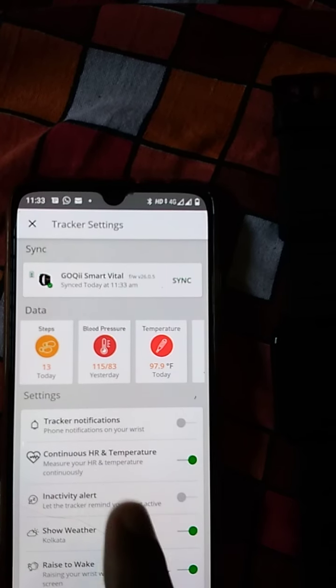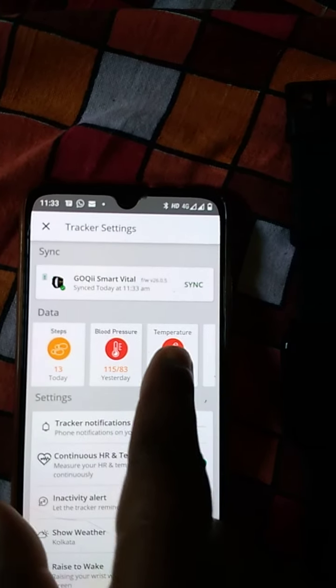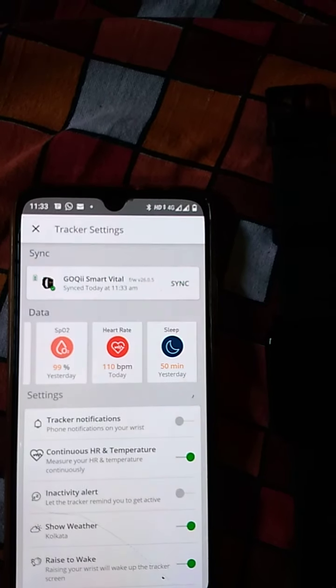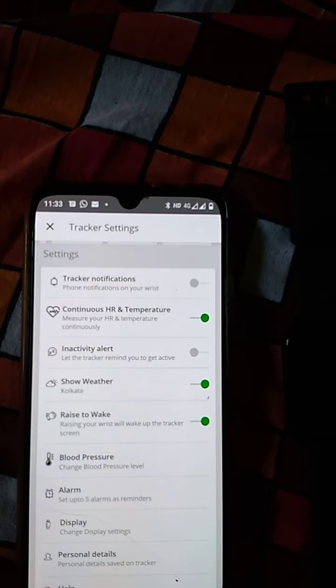Here in the app you can measure steps, blood pressure, temperature, heart rate, and sleep quality. You can also change the settings of your watch from within the app.